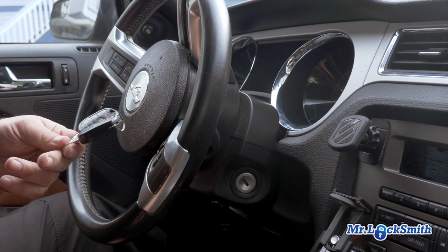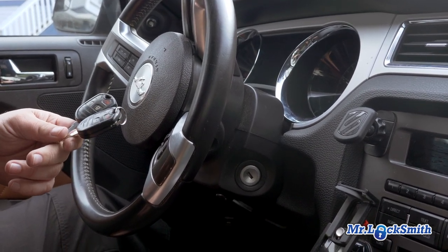So this is the process here. There's no 10-minute wait time. It's just pretty simple: two working keys, program the third, try it, and you'll see. I'm gonna onboard program the 2014 Ford Mustang.